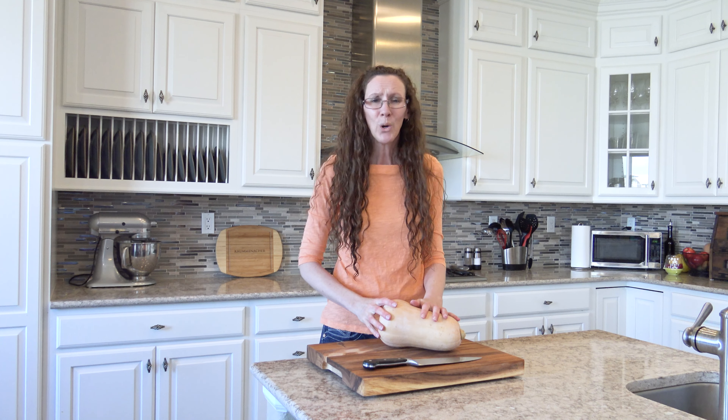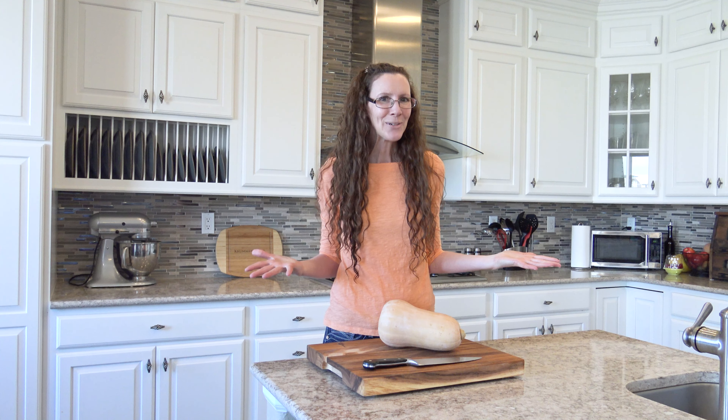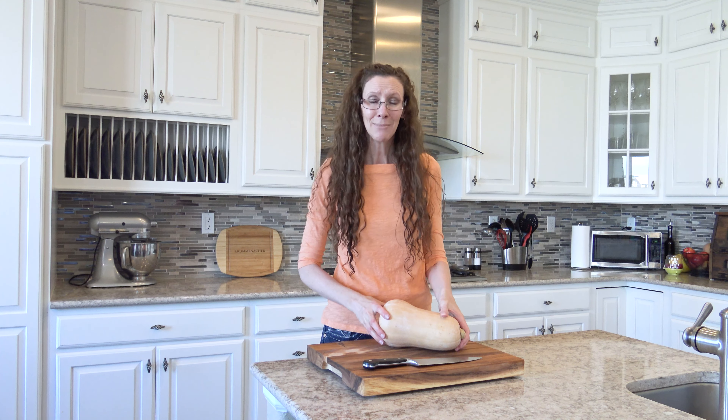Does butternut squash last all winter? That is the question and I'm going to answer it today. I have this butternut squash that I bought in September. Quite honestly, I forgot about it — my son was in the hospital quite a bit — and it's just been sitting on my counter waiting to be used. I bought it in September, it is now March, so this butternut squash has been here for six months.